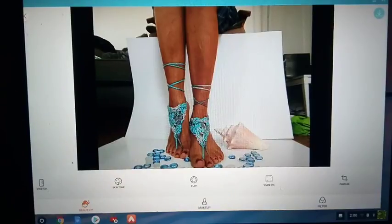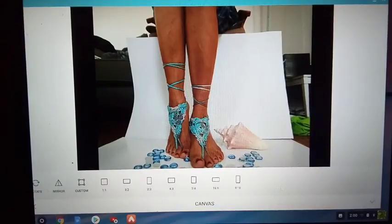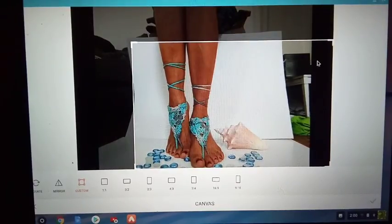To do that, you will scroll all the way across to the canvas button. Right here I'm going to go to custom and crop my work into a more desirable look.